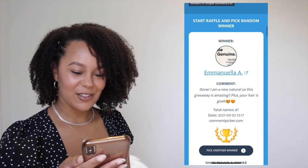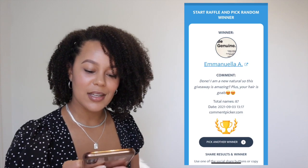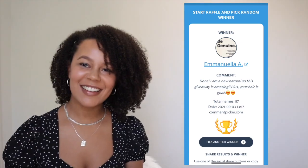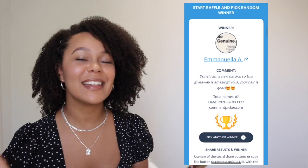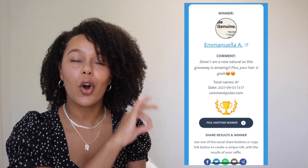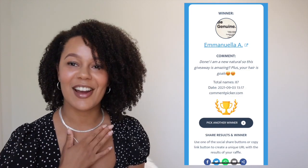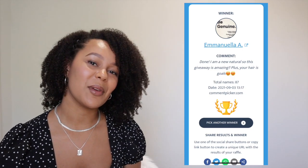Her comment was: 'I'm a new natural so this giveaway is amazing, plus your hair skills.' Oh my god, thank you so much! I'm going to check that you actually completed all the requirements... Yes, you did all the requirements! Congratulations on winning my 100 subscribers giveaway — you're winning the whole S.I.M. Restore and Repair Jamaica Black Castor Oil Collection. I am literally so excited. Congratulations girl, I'm going to DM you on Instagram so you can claim your prize.